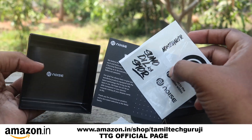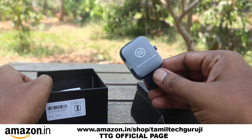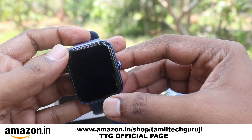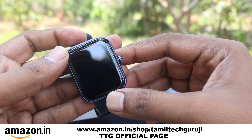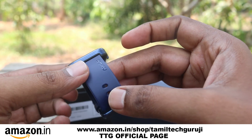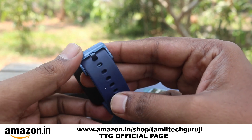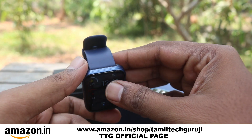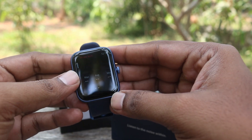The unboxing part is over. The watch is decent - you can see two pro-level premium options. You can look at the budget rate; it is standard. If you compare the entry-level smartwatch at the budget rate, this is a solid option.